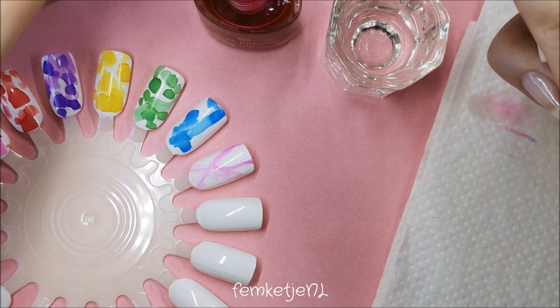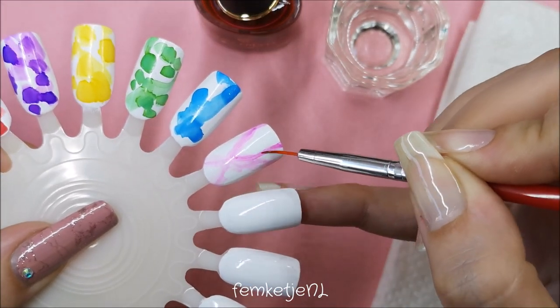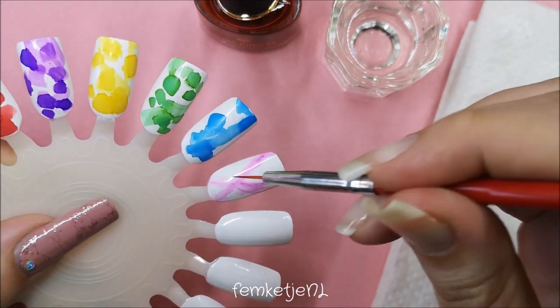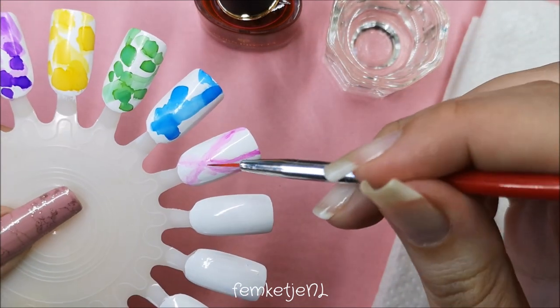Or maybe even go into your alcohol first, then go into your ink, and then apply it — you get a really nice dispersed kind of effect. But once again, this was my first time actually trying out these; I've never used alcohol inks before like this.